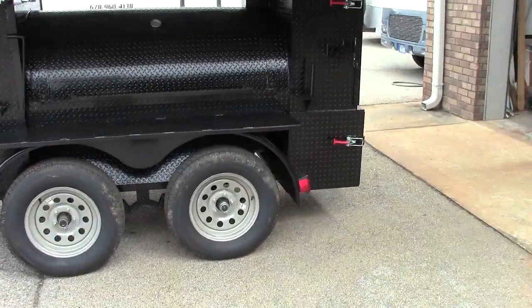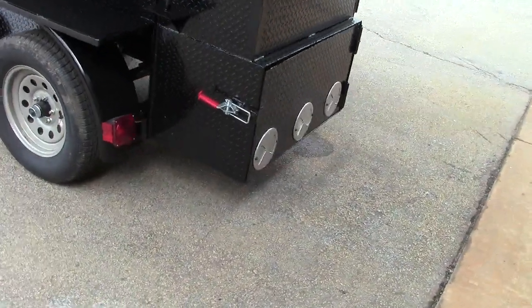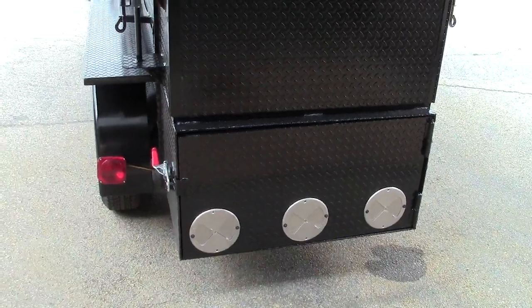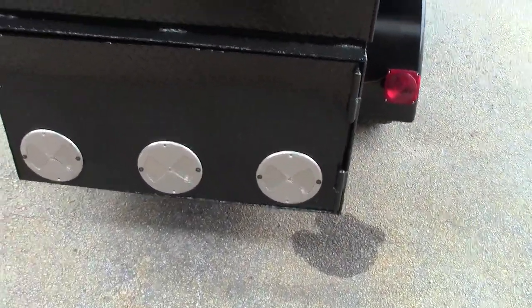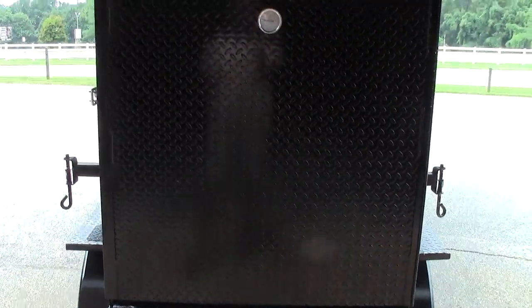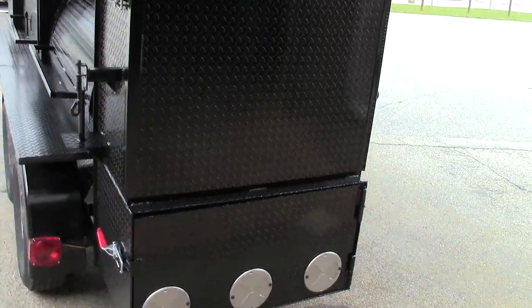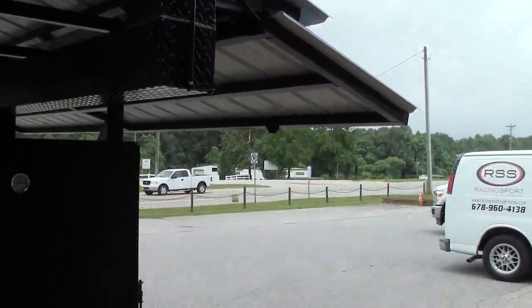It comes with the paper towel holder. The huge monster firebox also has the insulated option, and heavy-duty grease-fit hinges. Here's the huge rib box on the back — three shelves standard, four shelves is an option. The chimney comes out the back. Really cool.